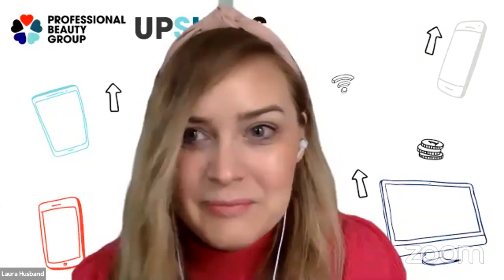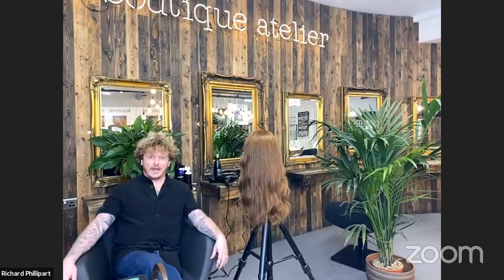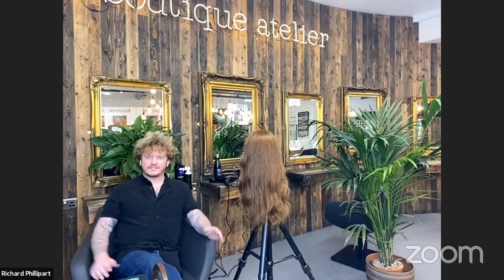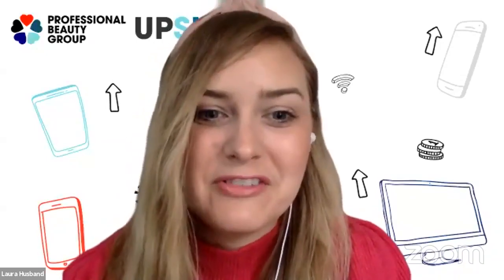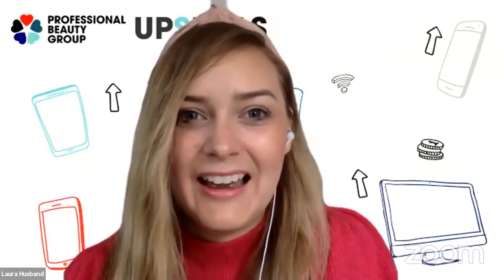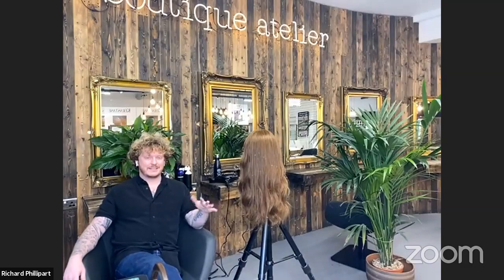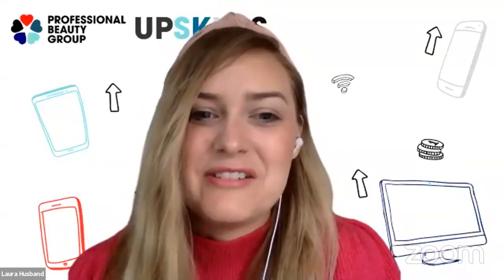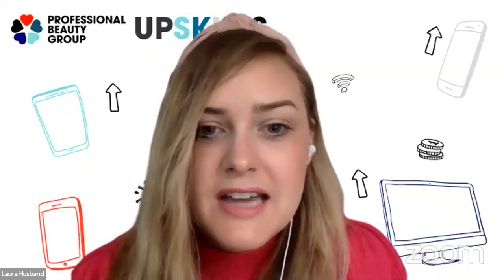Richard is super excited to do some hairdressing after a few weeks at home. He skipped out the house this morning to brush some hair. They share a laugh about homeschooling before Laura asks Richard to tell everyone what he'll be showing today.